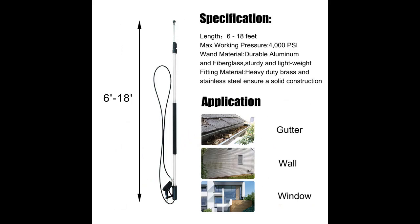The lightweight aluminum alloy wand with high strength is easy to handle and maneuver. A comfortable padded grip lets you work longer with less fatigue.